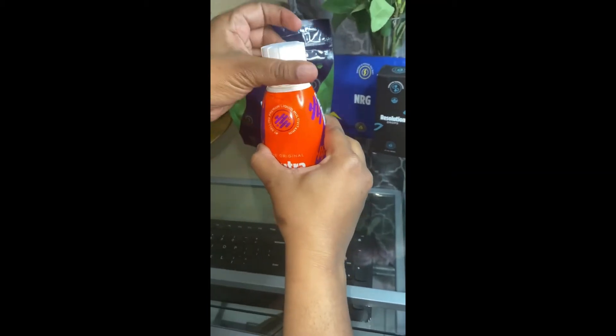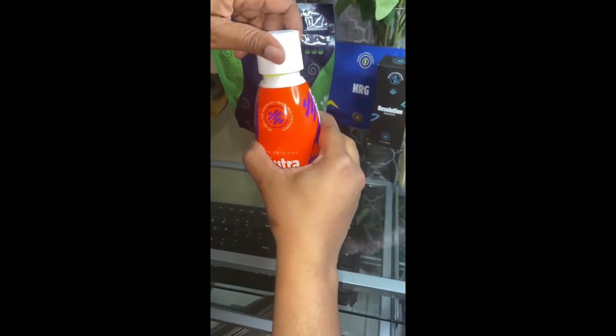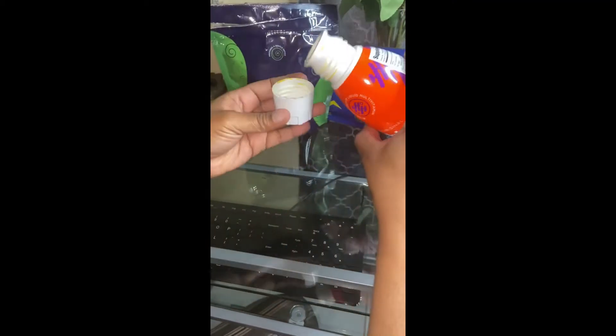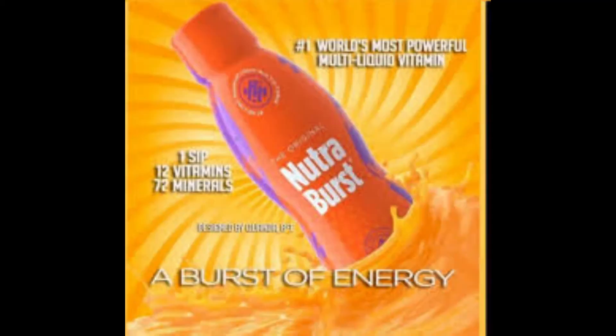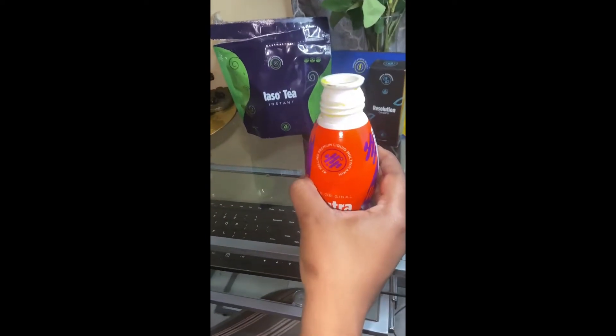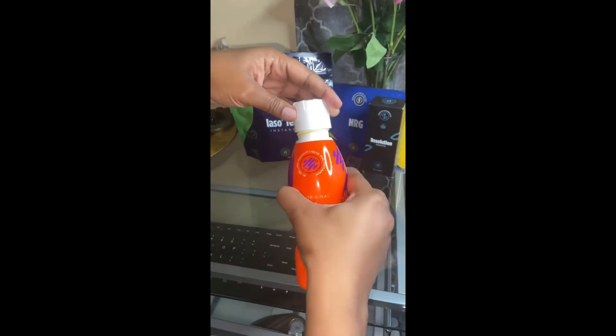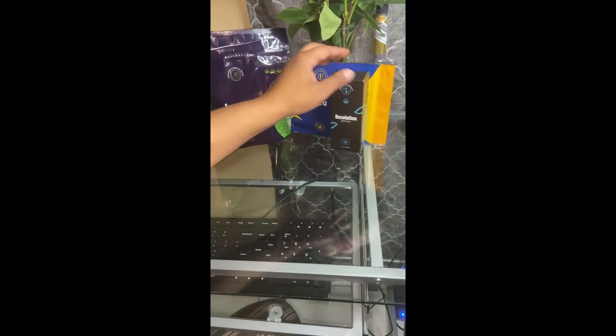Hi guys, so I'm starting my new morning routine — today's day one. My morning routine consists of a shot of Nutraverse, so I'm taking some. All right, so I took my Nutraverse.